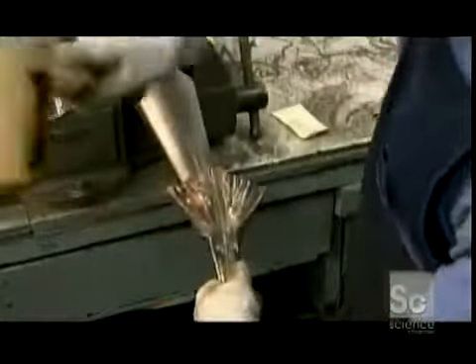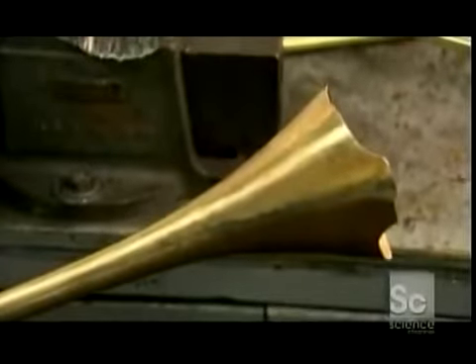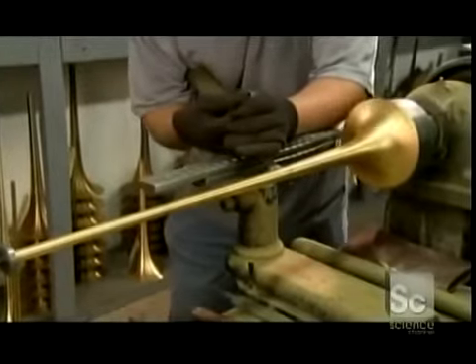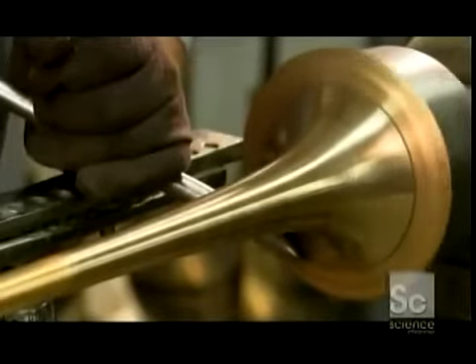Next, the bell goes over a cone-shaped mandrel, where the brass is hammered until it, too, is cone-shaped. Then the bell goes onto another mandrel mounted on a lathe, where the brass cone is refined into a more precise shape. Then the metal is filed smooth.